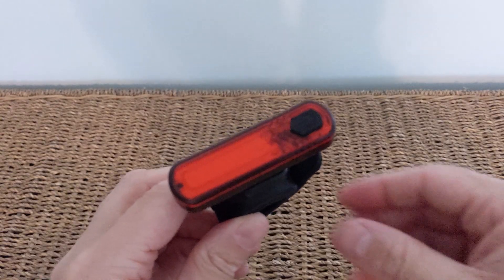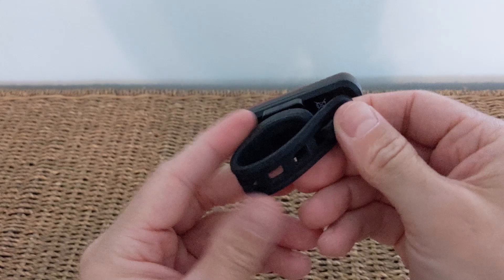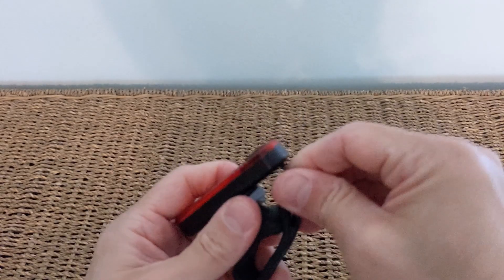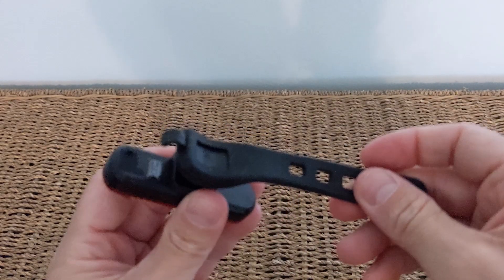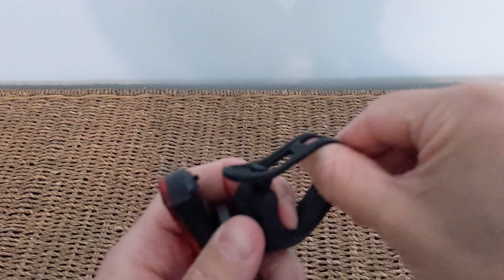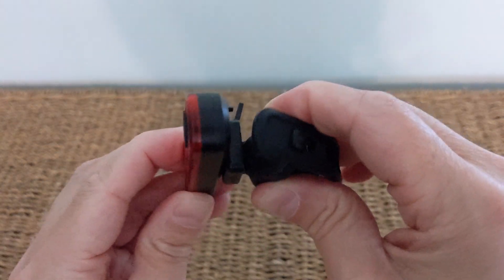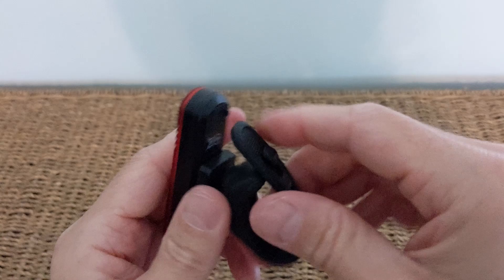Now let's look at the rear light. The power button is on the face of it this time. You've got another decent strap, as you have on the front light. One difference worth pointing out is that you can remove the light from the strap — that's useful for security and also if you want to mount it vertically. It's got good strength and also a ball joint, so there's some movement in it.